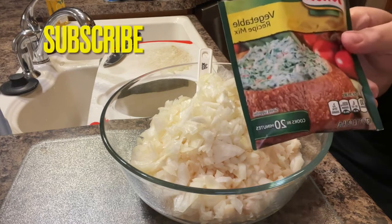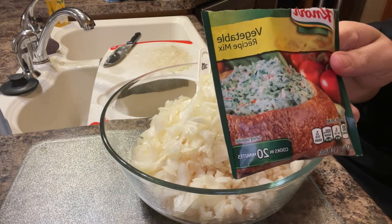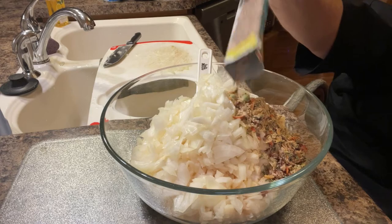We'll be using two vegetable packets in this — as mentioned, this is a double batch. We'll also use two 10-ounce boxes of frozen chopped spinach, so we'll have to heat this up. Now we have the spinach unpackaged; we just put it in the microwave for approximately seven minutes and then completely drain it. This will be the hardest task of the whole entire dip.